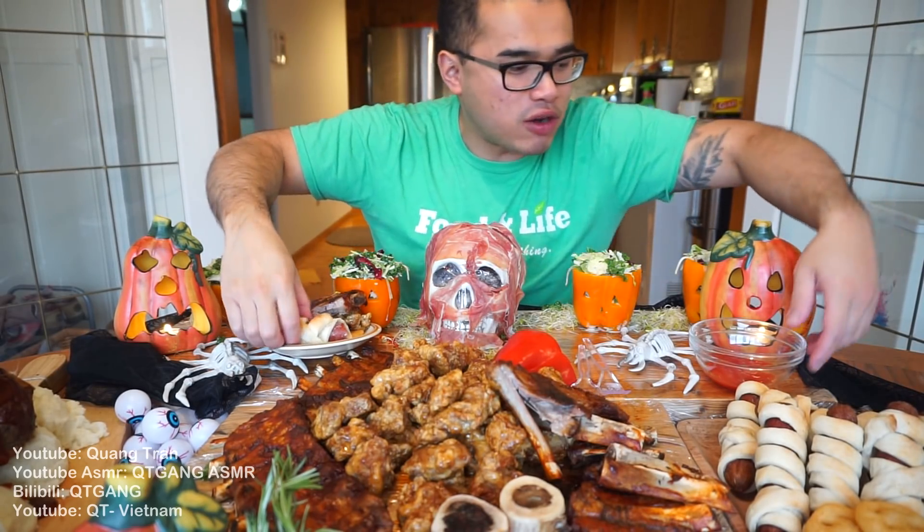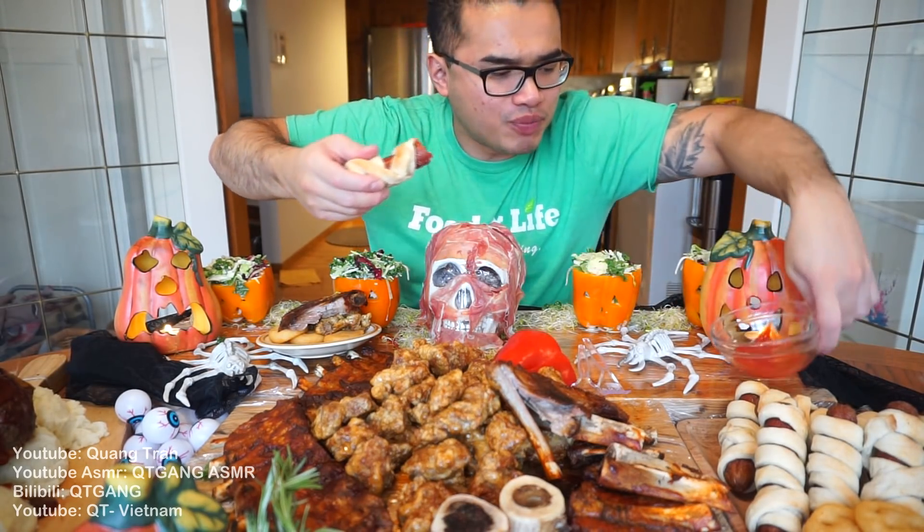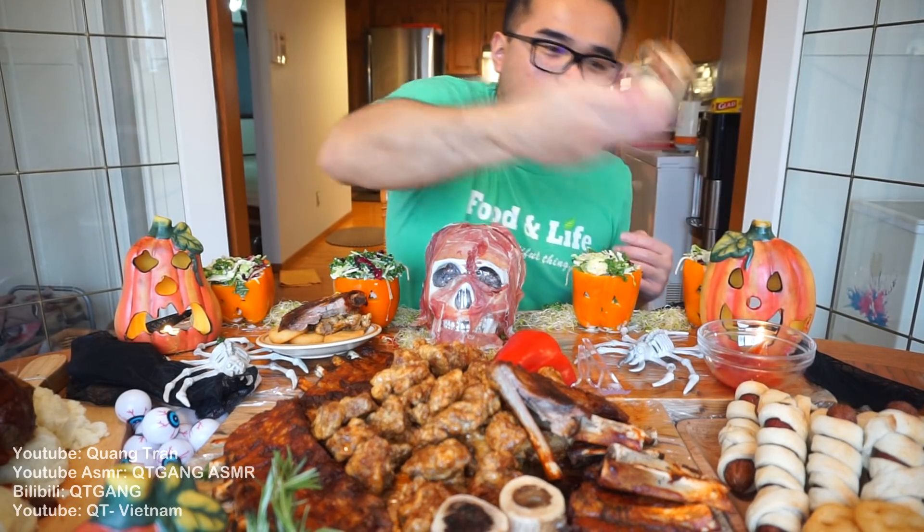Don't worry about anybody walking behind here — it's not a ghost, it's just my parents. This is your traditional Halloween kids' food — nice, simple, easy. Or beer food for the adults. Just need some beer.